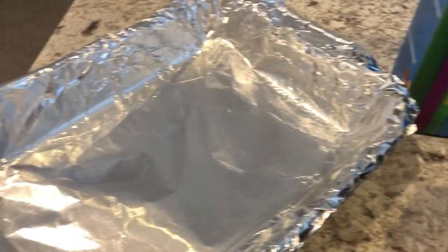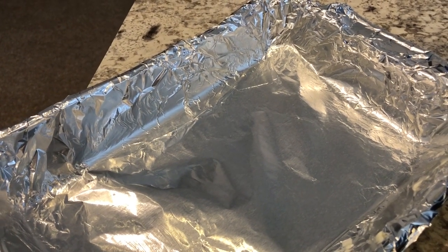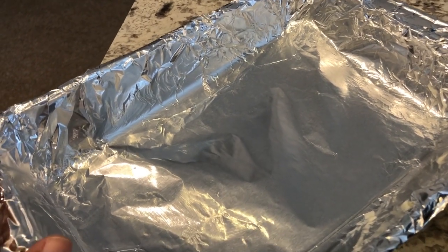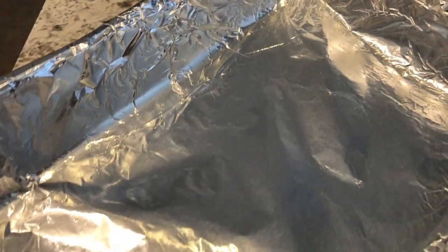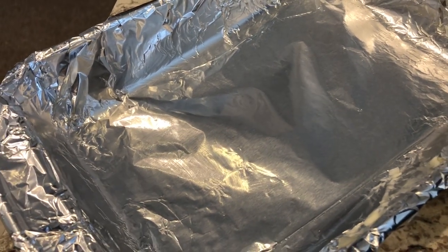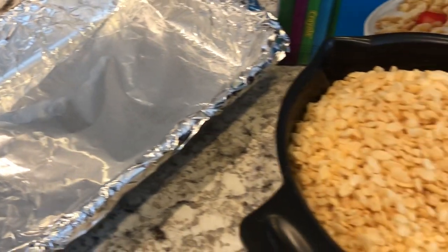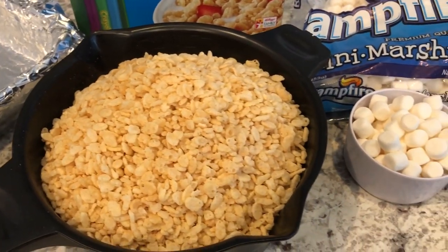For your pan, I am using an 8 by 11 and a half inch pan. What I've done is put aluminum foil in it and then greased the aluminum foil with butter. I'm using this because it's much easier to lift out your Rice Krispie Treats when you're done and then cut them up. So we are going to move over to the stove and I'm going to show you how to do this quick and easy recipe.